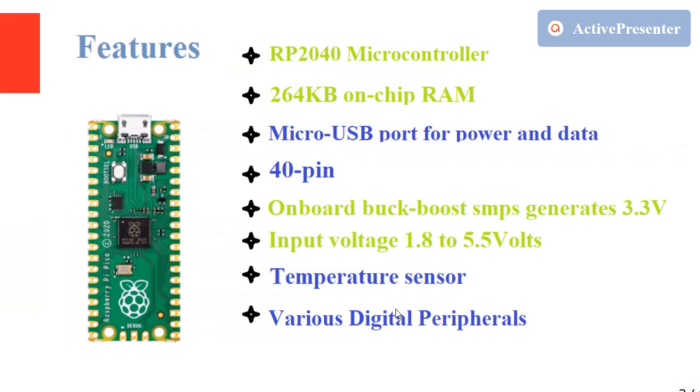The Raspberry Pi Pico features the RP2040 microcontroller with 264 kilobytes of on-chip RAM. It has a micro USB port for both power and data, 40 pins total, and an onboard buck-boost SMPS that generates 3.3 volts. Input voltage can range from 1.8 volts to 5.5 volts.